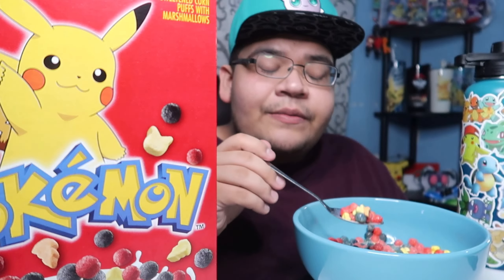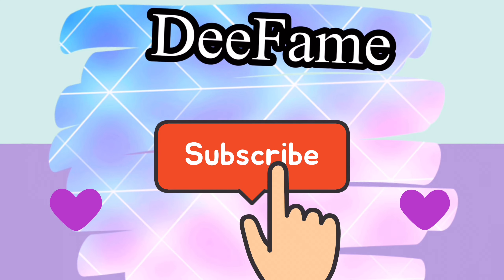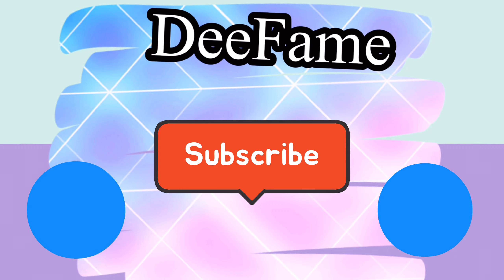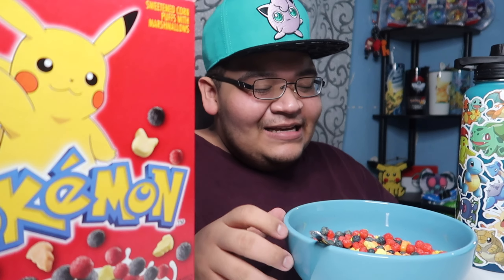My cups really see it. It drips like a big eye like Pokemon Fire Red. What's up you guys, D-Fame here and welcome to my first mukbang — and of course that had to be with Pokemon the cereal.